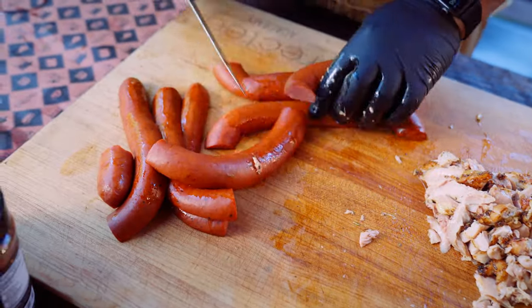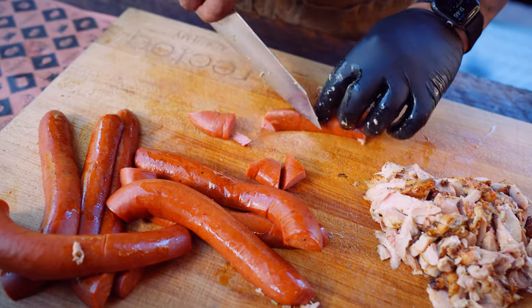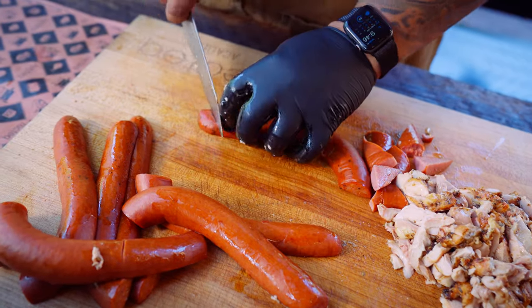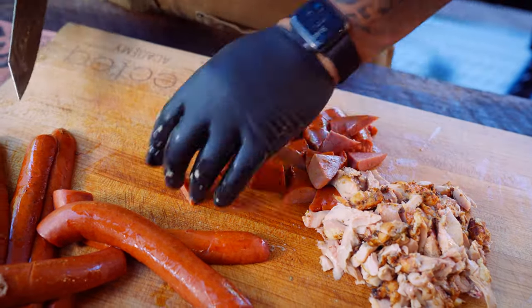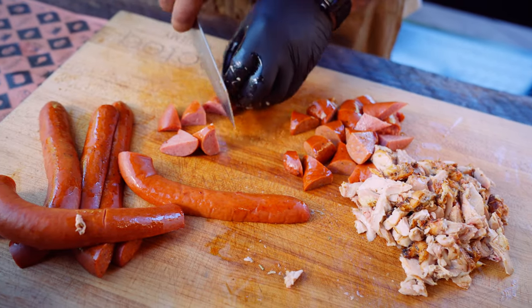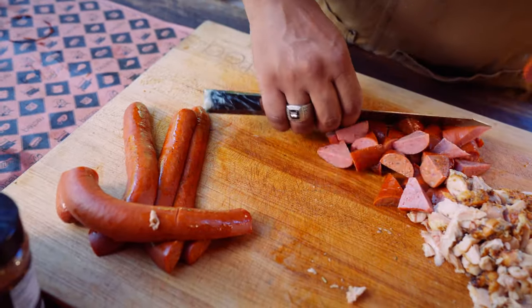Then we're gonna go ahead and take our sausage and do the same thing — just give it a rough chop. Bite-sized pieces is what we're looking for. Now we're gonna take all of this into the direct side of the dual fire. We're gonna put this straight into our cast enamel pan and let it all simmer for about 20 to 30 minutes, then we're gonna pull it off.